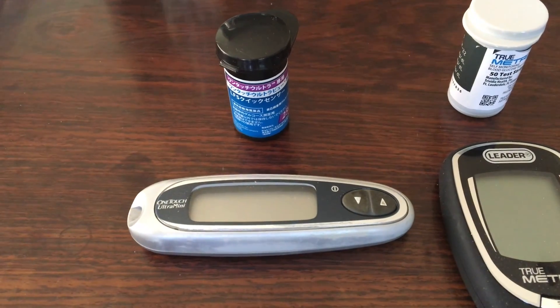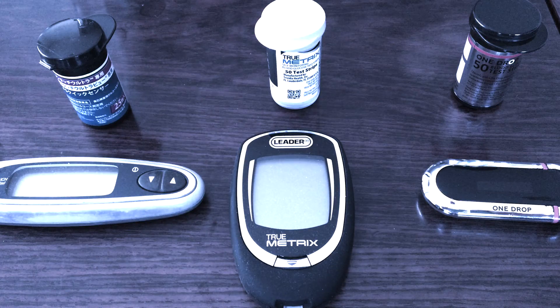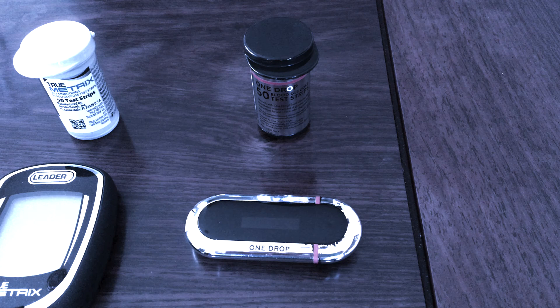Here are the contenders: a OneTouch Ultra Mini, which I bought 12 years ago; a TrueMetrics, which I bought three months ago as an emergency backup; and my OneDrop, which I've had for two years and is my main meter.